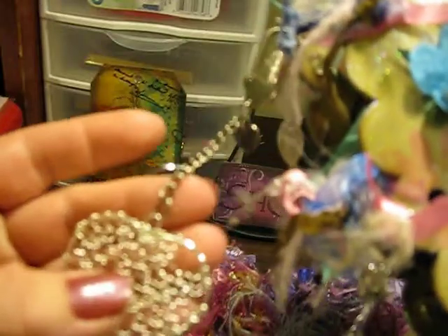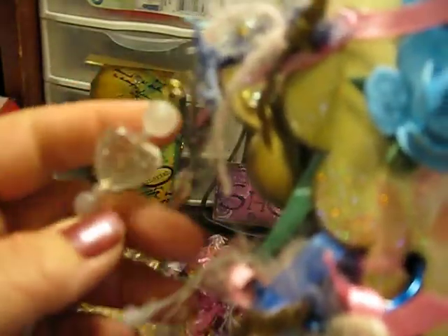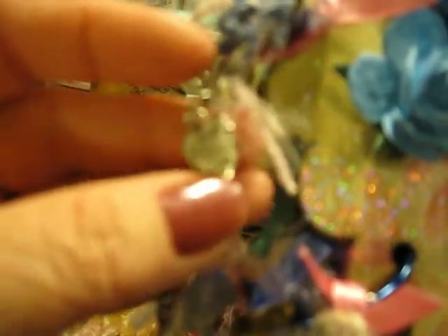Look at all these beautiful charms. Look at this heart and then these beautiful beads. I'm doing my filming a little different today — I have the camera in front of me so I can see what I'm doing, but it's still a little hard to see. This says 'handmade with love.'